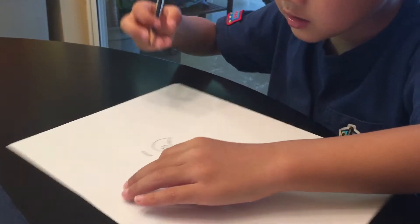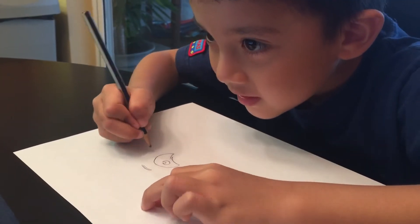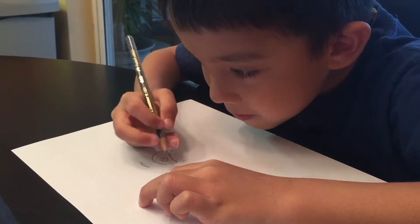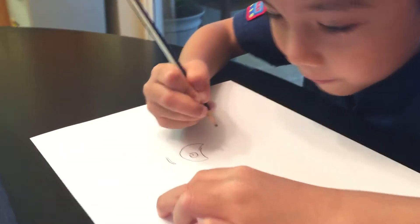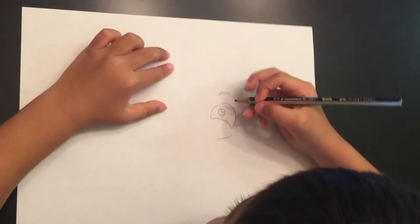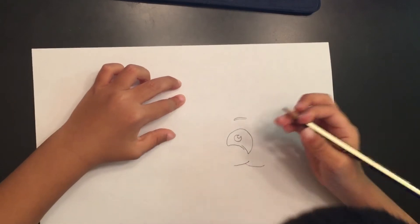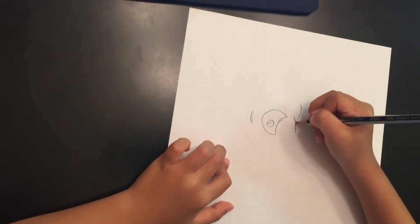And then you're going to do this for his eyebrow. It pretty much looks like Douglas. So you're going to do his nose now. But first you need to do this for his mouth here.